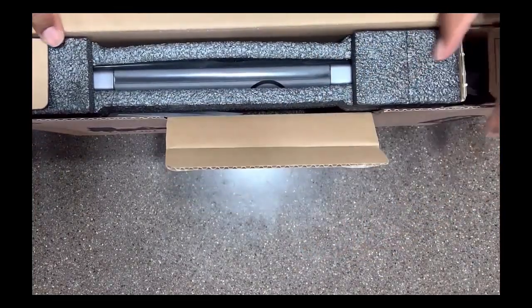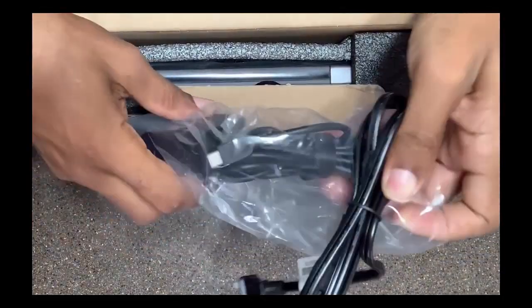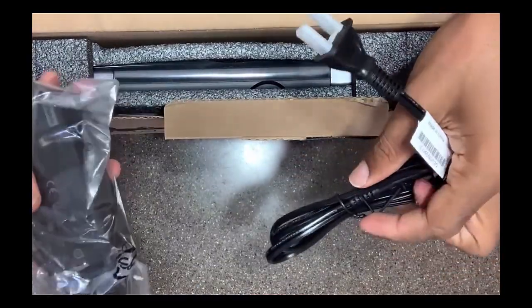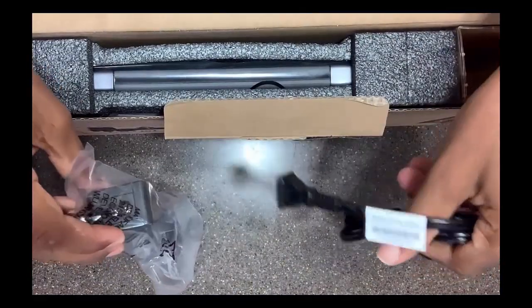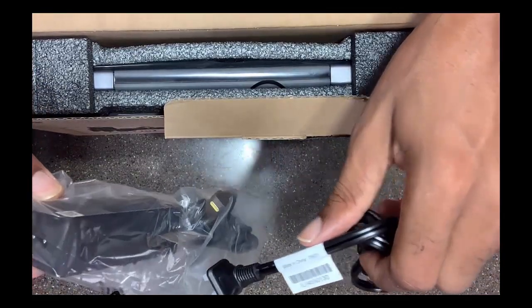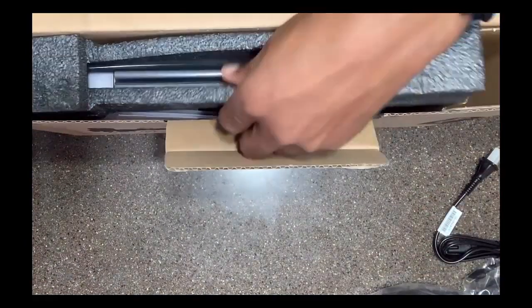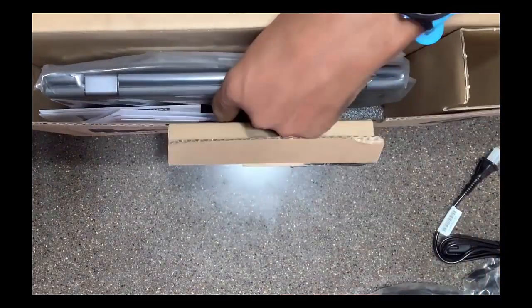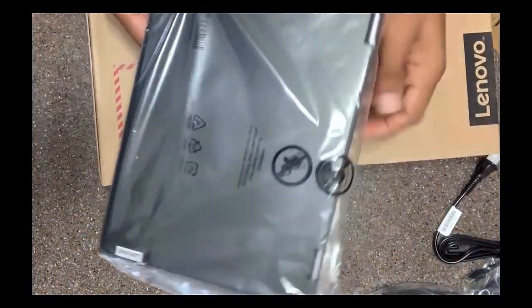Open the box. On the side here, looks like we have our power cord, which comes with a box that we're going to attach. Then I'm going to take out the foam that's holding the Chromebook in there. And here's the Chromebook over here — a small Chromebook.